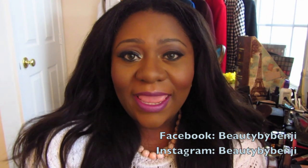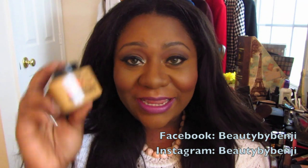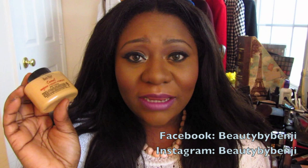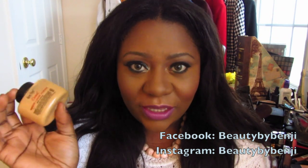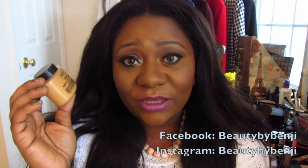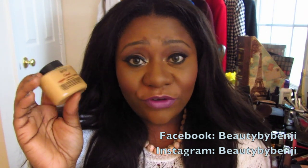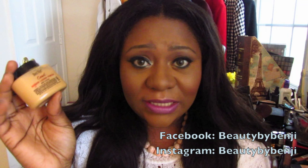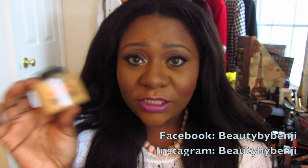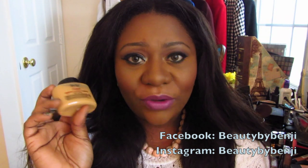The product is the Ben Nye luxury powder in Camel, and this product was sent to me by Makeup Showroom, which is an online makeup store where you can go and purchase makeup and other things. I know people are always wondering where they can buy the Ben Nye powders — if you don't live in bigger areas like LA and New York, sometimes it can be a little hard to get your hands on them. They do sell Ben Nye powders on that site, so definitely check them out.